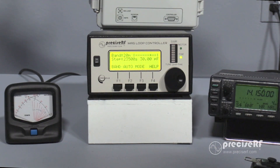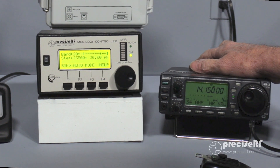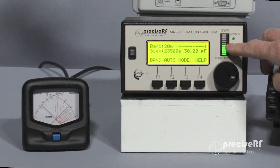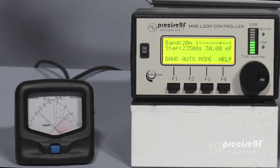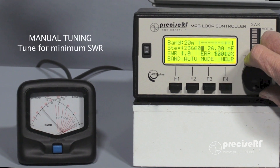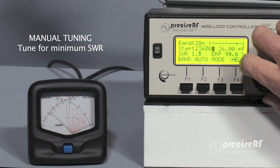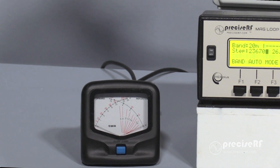At this point, we're going to tune for minimum SWR. To do that, I have the radio in AM mode at about 5 watts — you can also use CW mode. When the mic is keyed, you can see that the SWR is sitting at over 3 to 1 and the bar graph is about midpoint. The knob has a fine tune and coarse adjustment. We're going to start in coarse mode and slowly turn it while watching the SWR. We'll then put the controller in fine tune mode and fine tune the SWR down to a one-to-one match. That completes tuning the antenna.